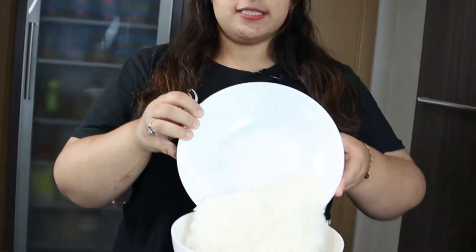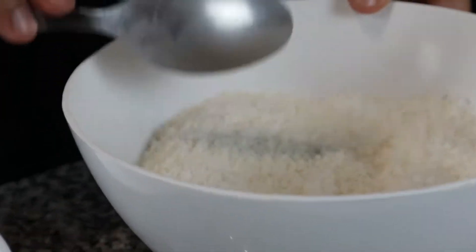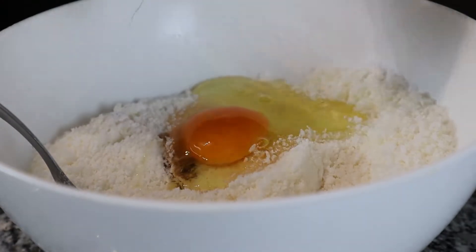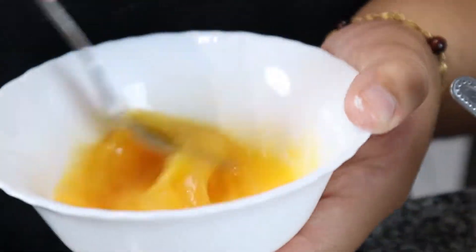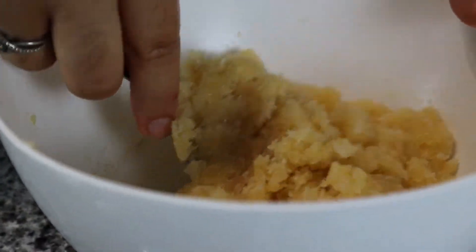First thing: coconut, confectioner's sugar, mix, put in your vanilla and one egg, and mix it. I'm going to be putting half of this egg, so I'm beating it so that I can put in just half. This is how your mixture should look like.